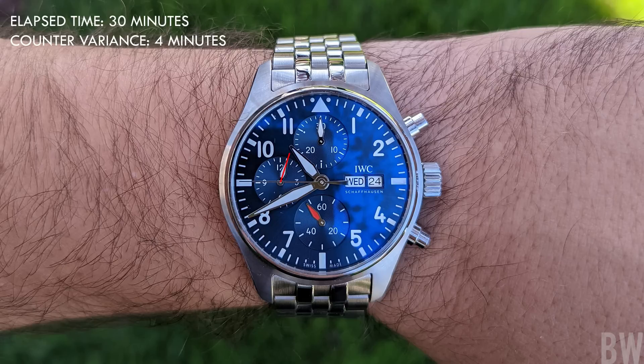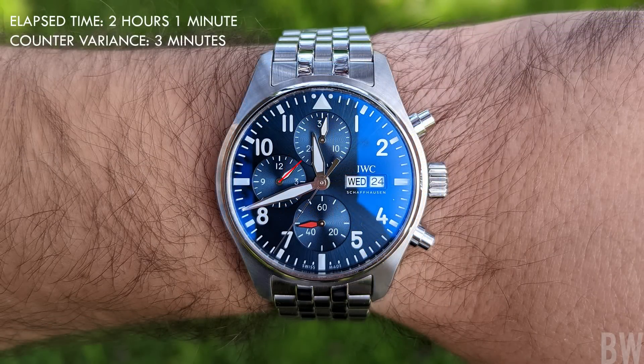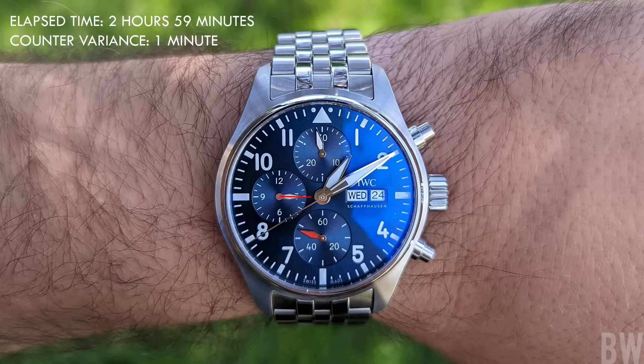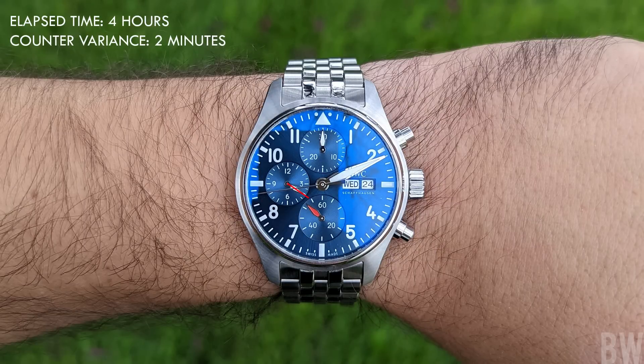When you see this, it's kind of cause for alarm. It's easy to think: I must have a defective movement. I spent thousands and thousands of dollars on this watch and it's not keeping proper time when it comes to the elapsed time, when it comes to the chronograph. And you have thoughts like: maybe I should return this, maybe I should get a full service, maybe I shouldn't have bought this.